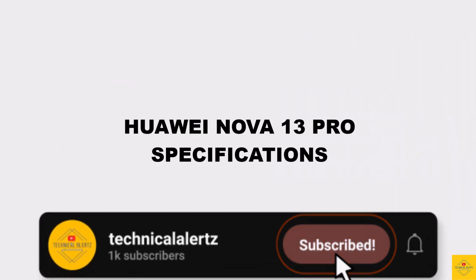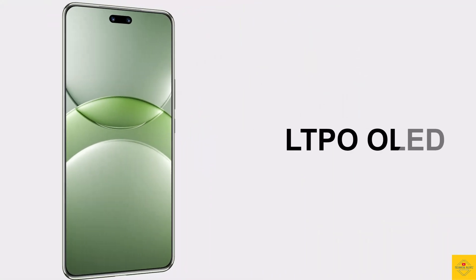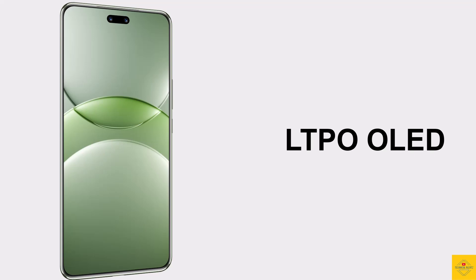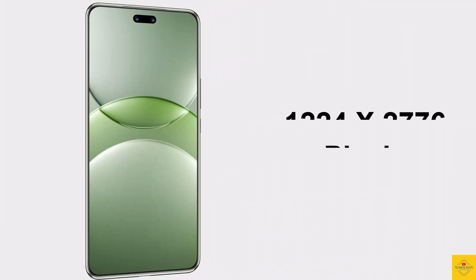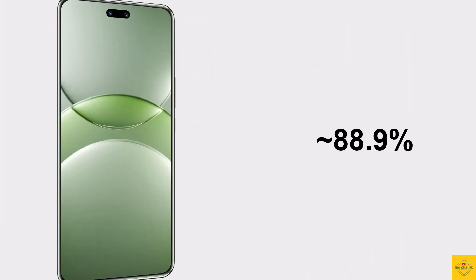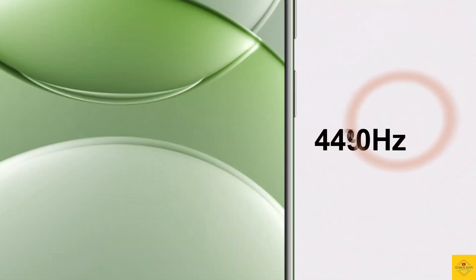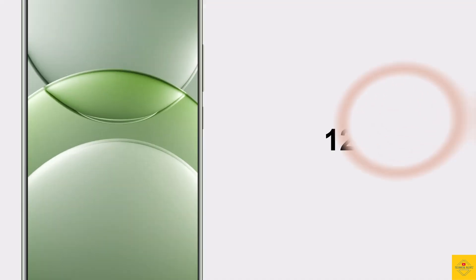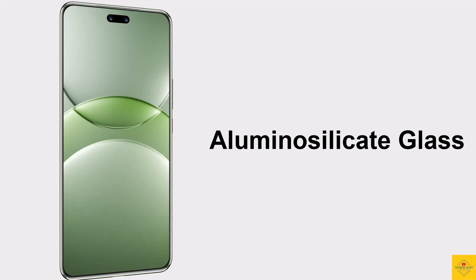This phone features an LTPO OLED display measuring 6.76 inches with a 1.5K punch-hole pill-shaped cutout. The resolution is 1224 by 2776 pixels, with an 88.9% screen-to-body ratio, approximately 449 PPI pixel density, 120Hz refresh rate, HDR color quality support, and aluminosilicate glass protection.